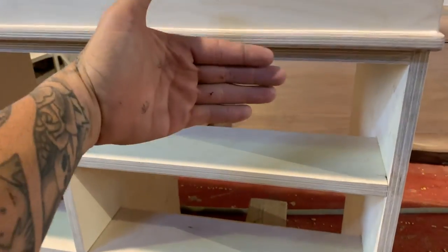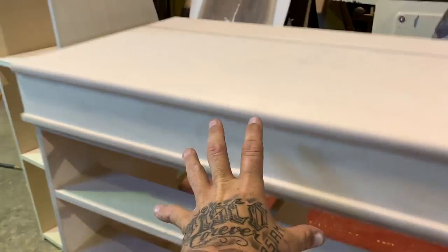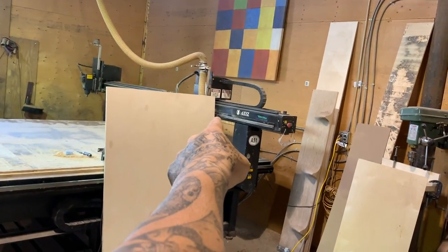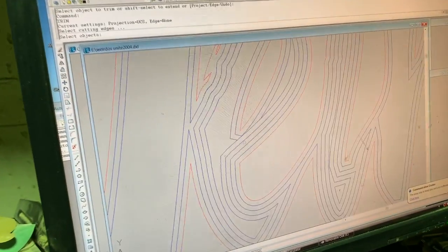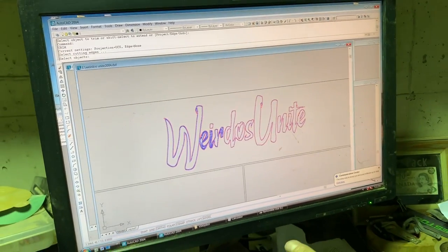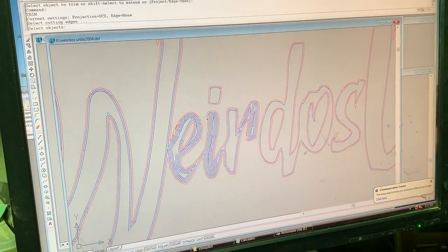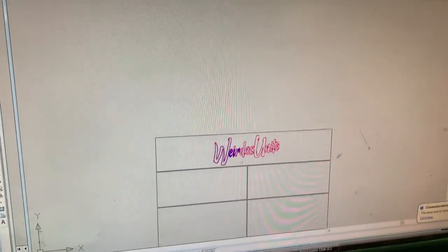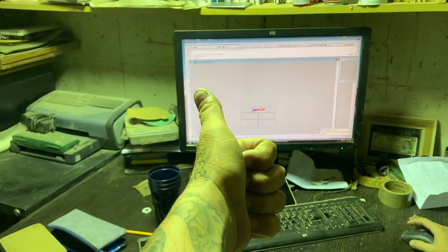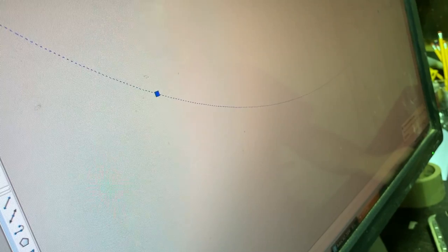Andy's in the office working on something — he's been fiddling around on the computer. He's designing faces to go on the front of the drawers — not just regular drawer faces, but stuff that's going to be cut by the big CNC machine. Andy, what are you working on? I'm starting to create the toolpaths for the small little 16th inch bit to go through and cut out your logo. So on the design, we're putting the Weirdos Unite logo on the front face of the top drawer. And that's just a start.